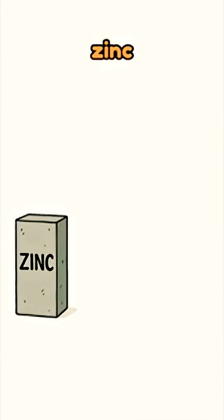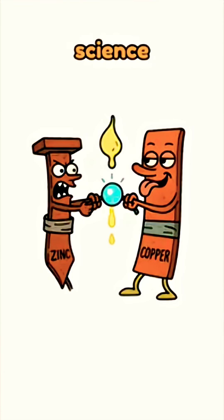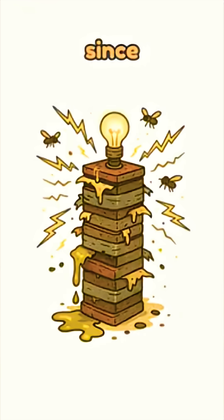Why does it work? Simple. Zinc spits out electrons, copper slurps them up, and your sour liquid keeps the fight going. Science — turning rot into watts since forever.